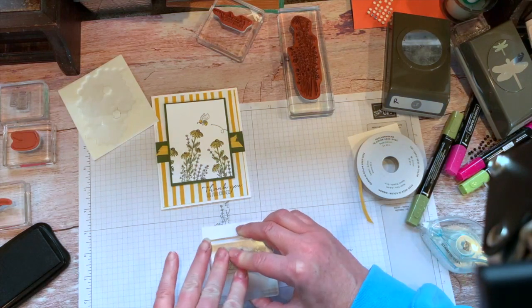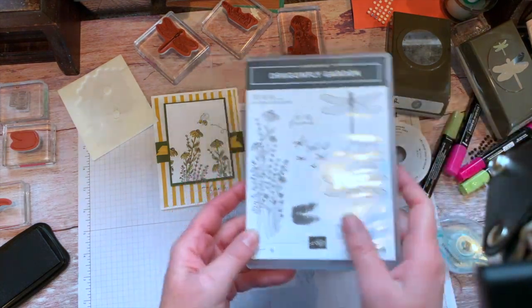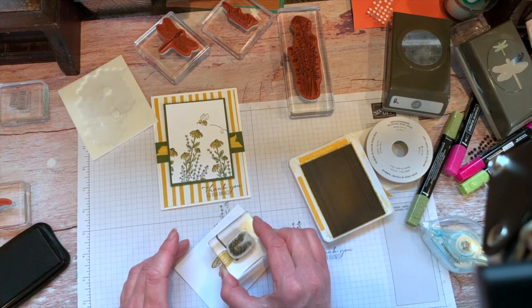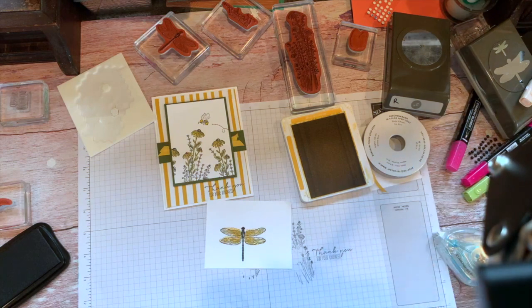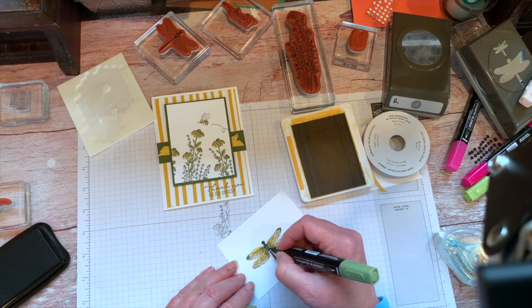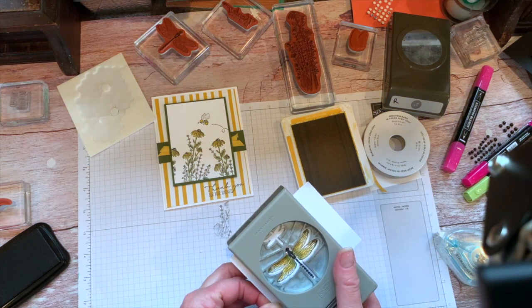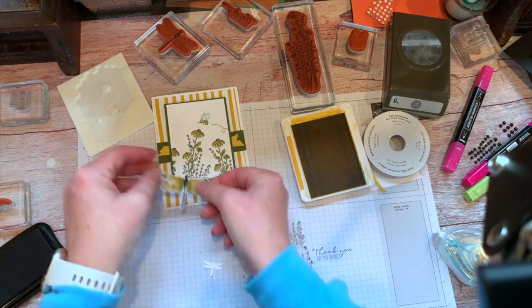We're going to stamp the dragonfly here in black. In this set, there are little dragonfly wings that kind of look watercolory — they're not meant to be perfectly lined up, and you're meant to use both of them both ways, so it's kind of dual purpose. I'm going to add just a little bit of color — I'll put a little bit of green on here. I'll use my dragonfly punch to punch this out and we're going to add that right here in the corner.